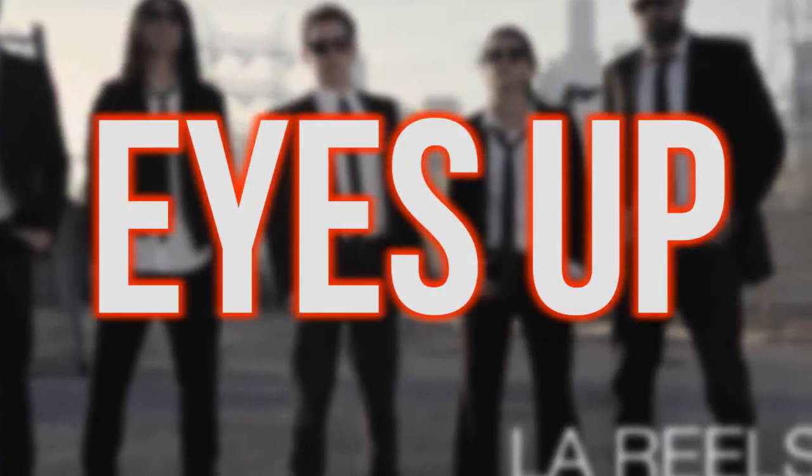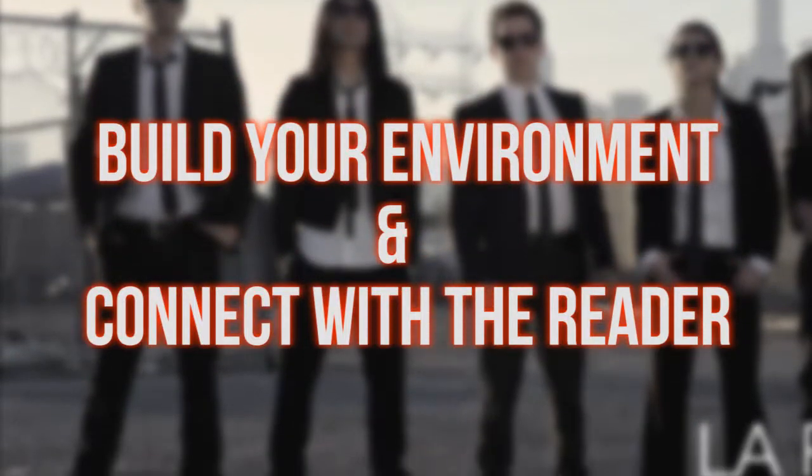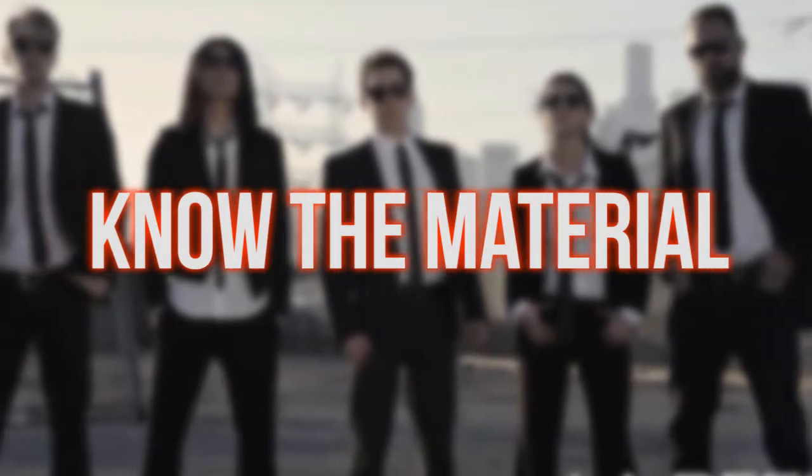First and foremost: eyes up. We all know you can read — we want to see those eyes. The eyes are the window to the soul. Secondly, build your environment and connect with your reader. Number three: know the material. It's a cold read so you may not be memorized, but you can know your character, have a feel for the dialogue, know when the arc of the scene happens, and know the intentions behind every beat.